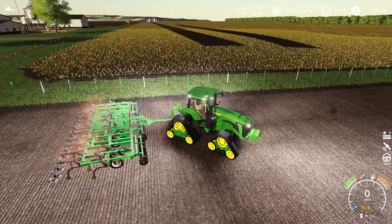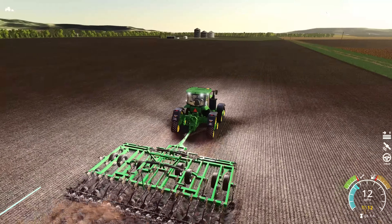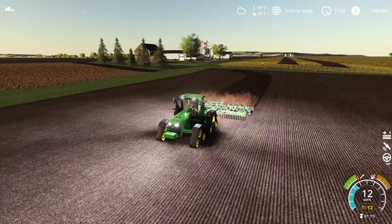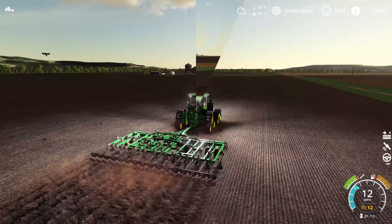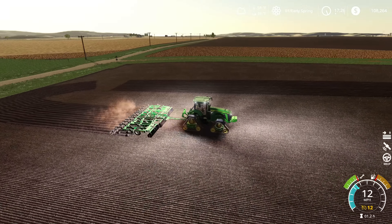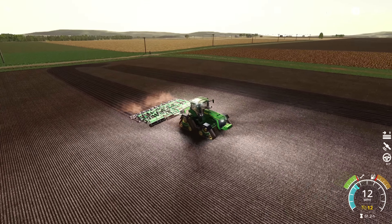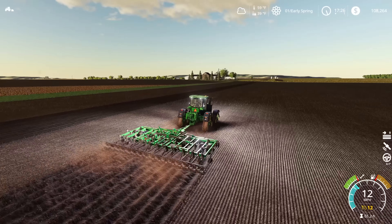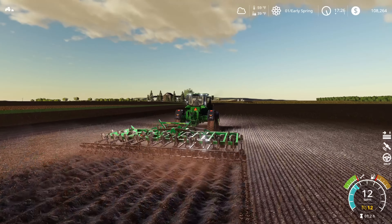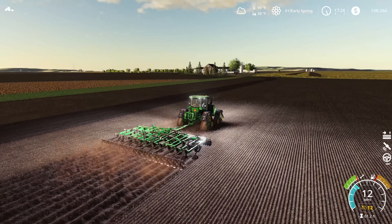It looks like that 9RX made the turnaround without any problems. We do have this fence to contend with, so a little bit concerned about that — just wanting to make sure we don't end up with a bunch of equipment stuck in the fence. For whatever reason, this turbo chisel puts itself back down as soon as you start to turn again. I was hoping that doing the skip rows was going to solve that problem, but it's still doing it. I don't know what's going on with that — it must be something with this implement. But it works, so I'm not too worried about it. It's a pretty cool little turbo chisel and we're going to keep using it.